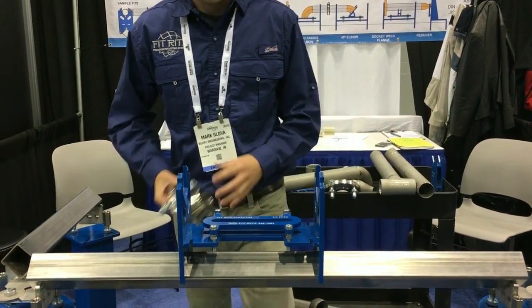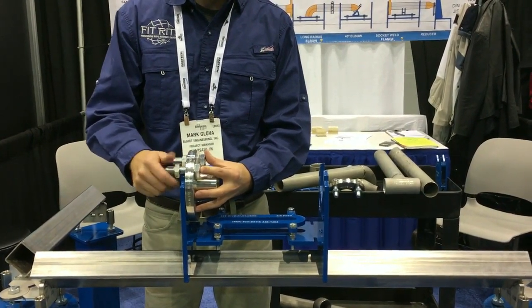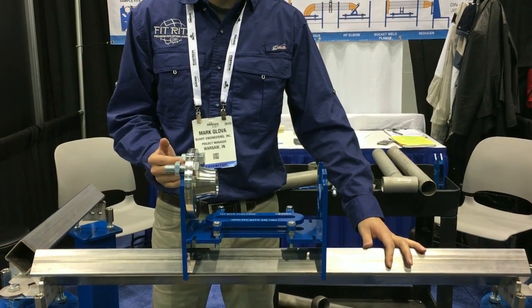This is our fitting cradle. It's designed to hang flanges from your standard bolt hole pattern. In this case, I've just hung a 150-pound weld neck flange. I've two-holed it and plumbed it.